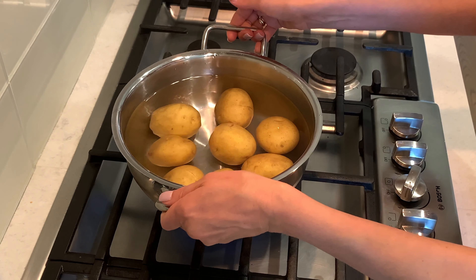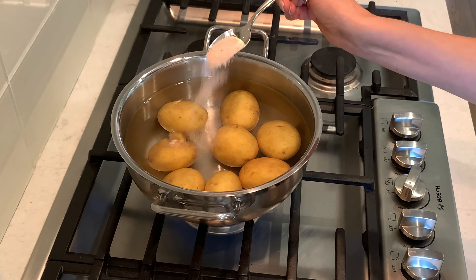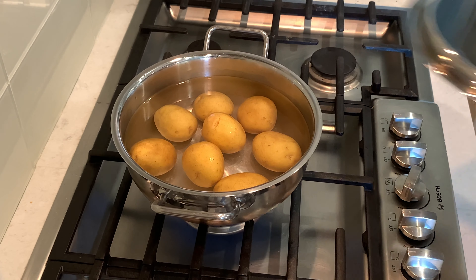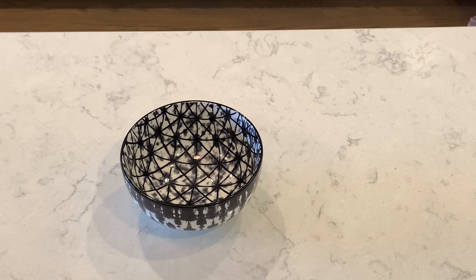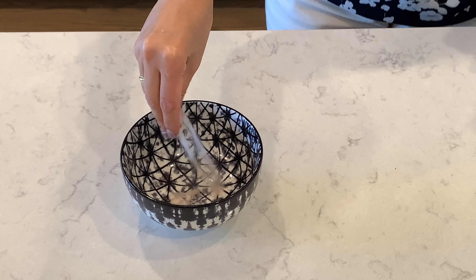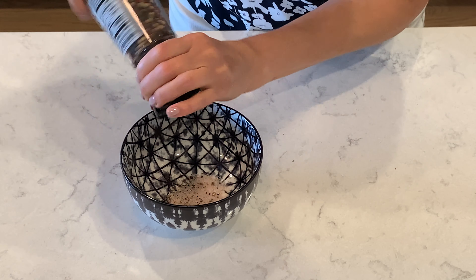Add water and salt, cover with a lid, and bring it to a boil. Put on low heat and cook for 25 to 30 minutes. Meanwhile, I am going to do the dressing. Combine about one teaspoon of salt and pepper.